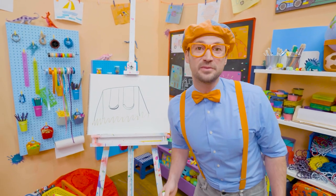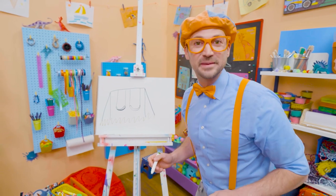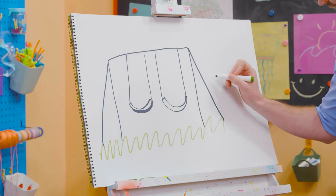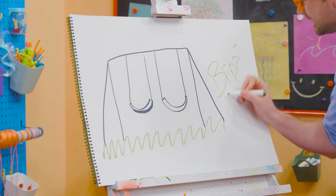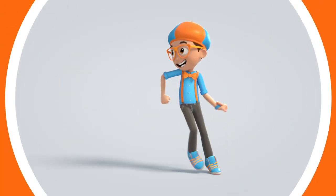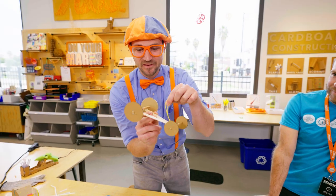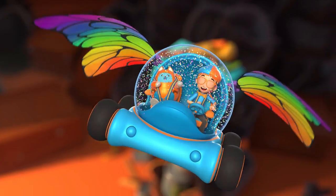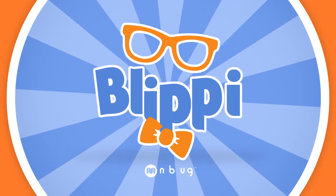Well, if you want to keep drawing with me, all you have to do is search for my name. Will you spell my name with me? Ready? B-L-I-P-P-I. Blippi. See you again. Bye-bye. Come on, everyone, let's make learning fun. Blippi! So much to learn about, it'll make you want to shout. Blippi.